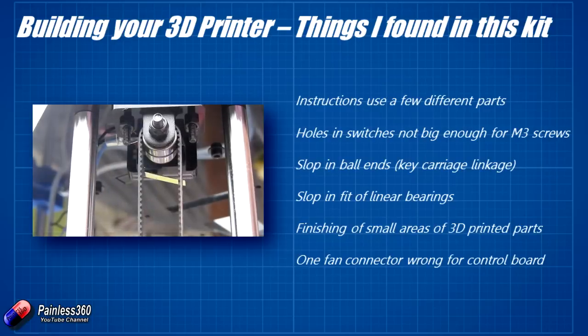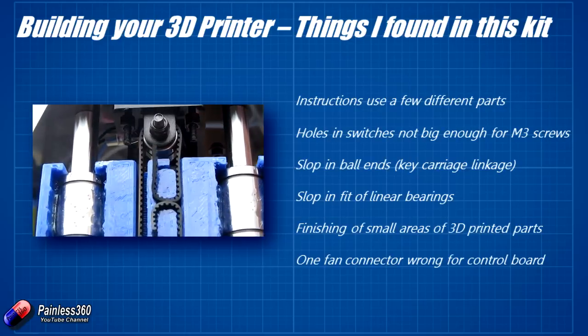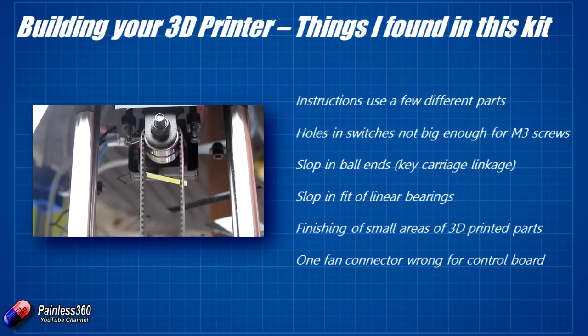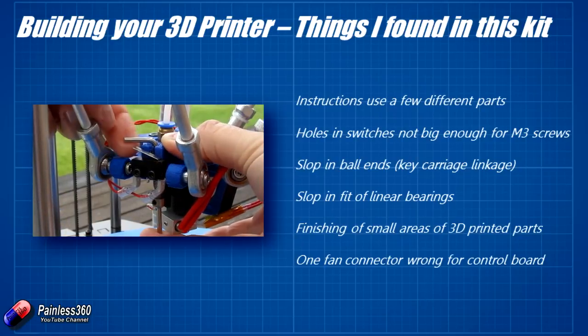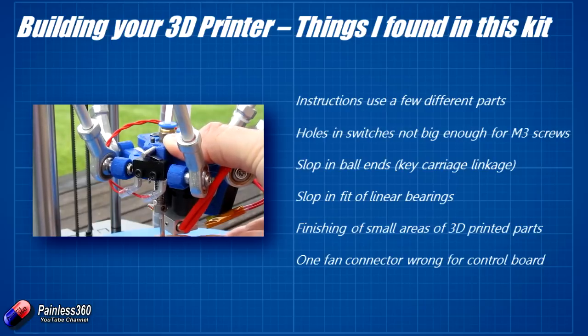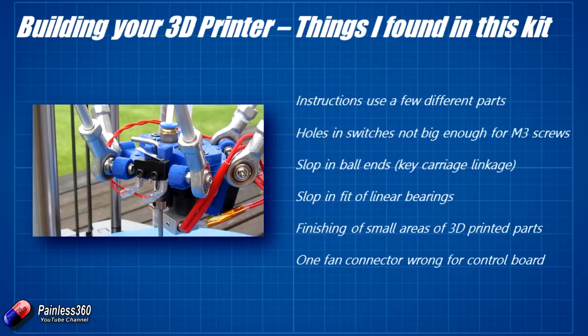There are a number of micro switches in the kit that activate to tell the control board when you're at the limits of travel — three at the top of the printer and one on the spider near the hot ends for calibration. The instructions say to mount them with M3 screws, but in my case the mounting holes were slightly too small, so I needed to use a 3mm drill on the Dremel to open those holes up slightly. Once I did that they fitted fine.